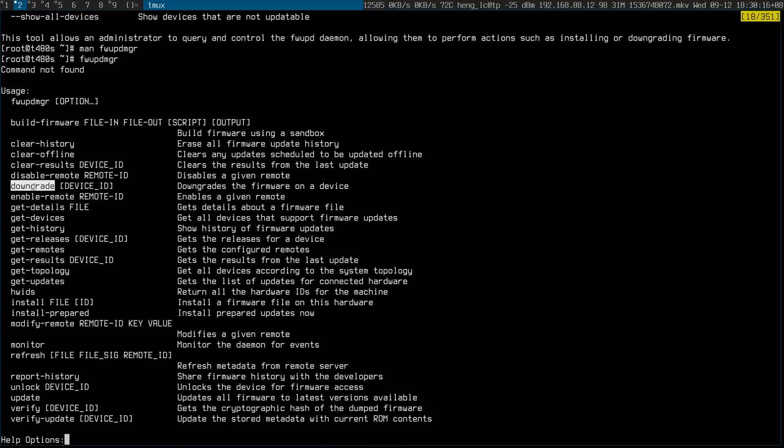I did notice that there seems to be a sort of an action to downgrade. I probably wouldn't have bothered to update something if I didn't see this option to downgrade. In practicality, is it possible to downgrade? Where do you get that firmware? I'm not sure, but this is very exciting to me.